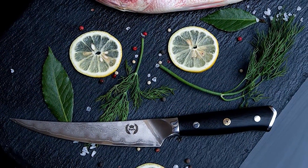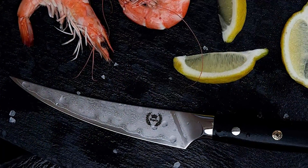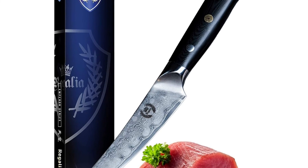Finished to a mirror polish within an astounding 8 to 12 degree angle per side using the traditional three-step honbazuke method, this blade is viciously sharp. The military-grade ergonomic G10 handle is immune to cold, heat, and moisture.